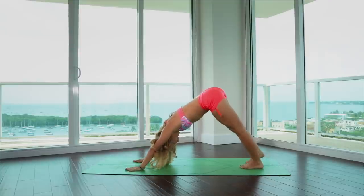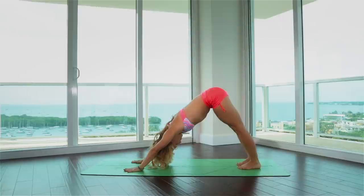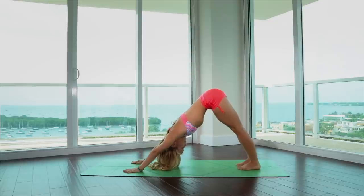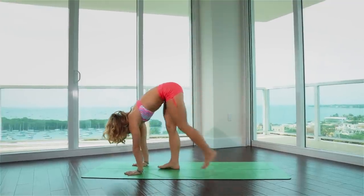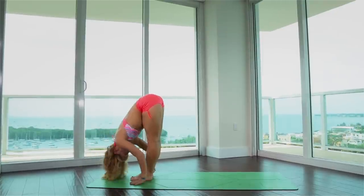Hold it there for a moment — five breaths: one, two, three, four, and five. Let's look forward and inhale. Walk your feet forward between the hands. Lift the chest, look up.